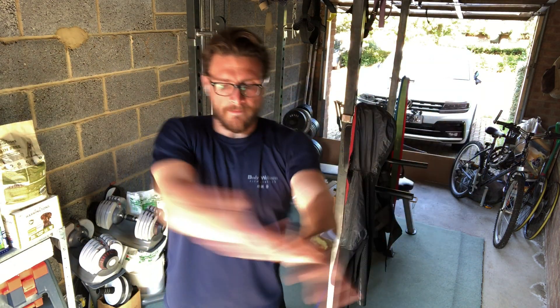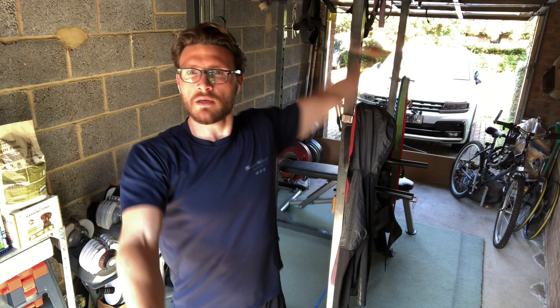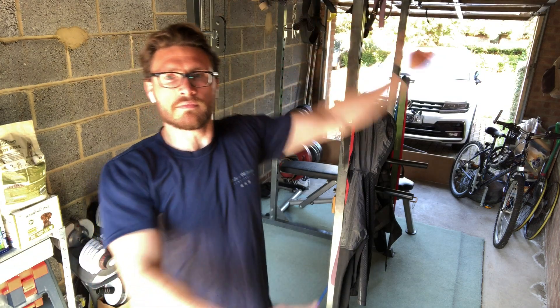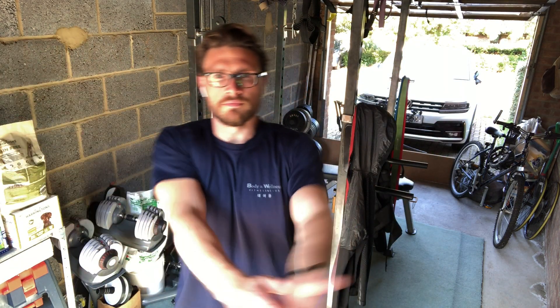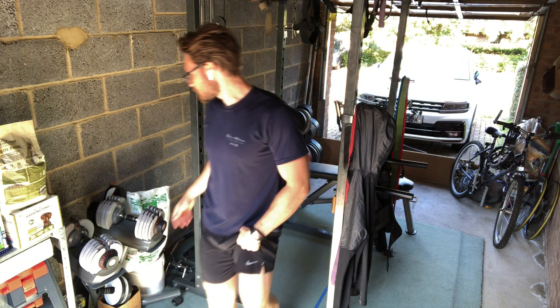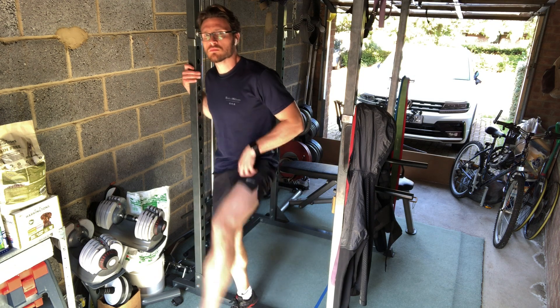I rotate my hands and thumbs outwards to get some crucial external rotation in my shoulders whilst warming up. And I would do this about 20 times each side, trying to minimize rotation in my upper body and let my shoulders do the work.